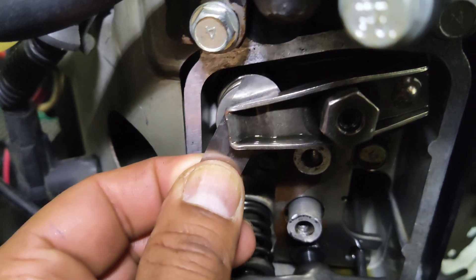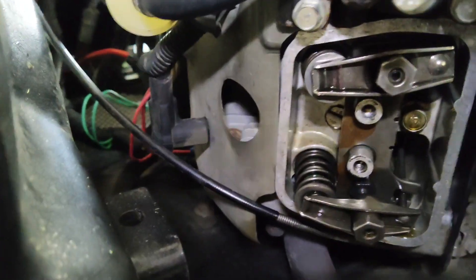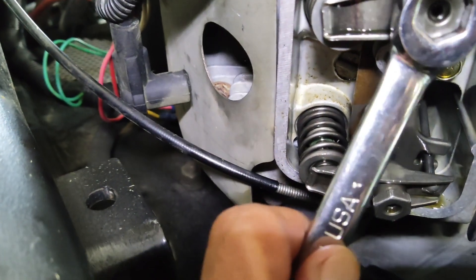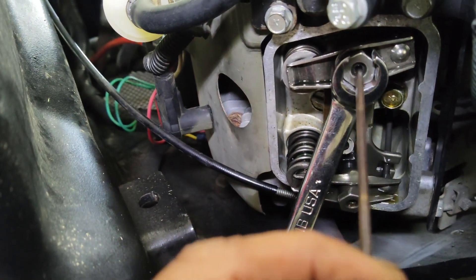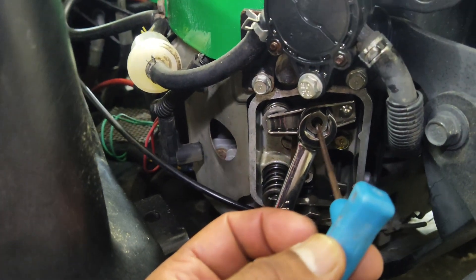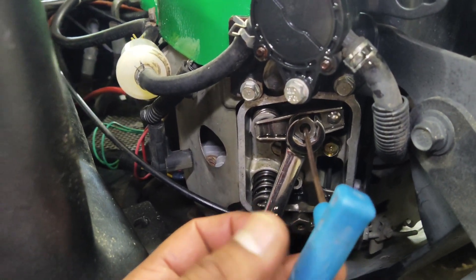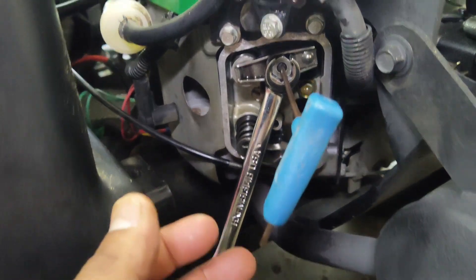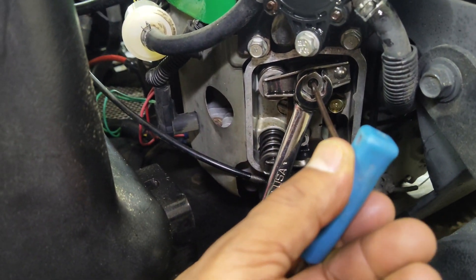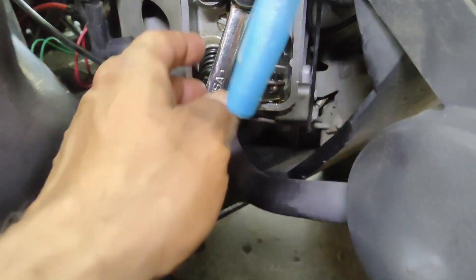Once you're happy with the clearance, hold your nut and tighten up the set screw in the center. There are torque specs for these — I believe it's around 50 or 51 inch-pounds, maybe 60; I could be wrong, but I'll find that and put it in the description. Go ahead and tighten that up while holding the nut still.